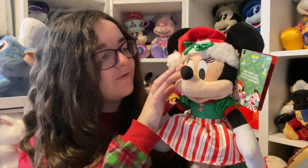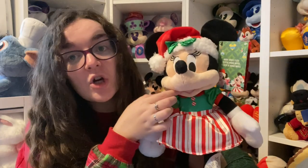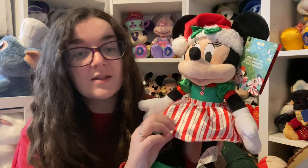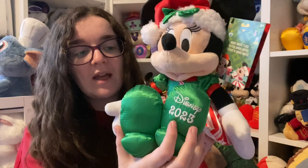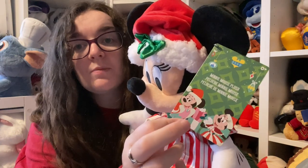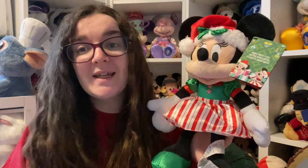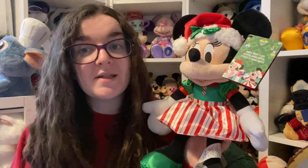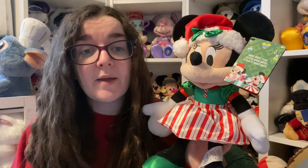Her outfit is a dress with a green top, red trim, red and white candy cane buttons which are just screen printed, and the skirt is a striped candy cane pattern also screen printed. She's got little green shoes, and it says 'Disney 2023' on her left foot — embroidered so you can feel it. These are actually the parks tags. These two parks plushes will be seen together when I decorate for Christmas but reviewed separately as they're not available on Shop Disney UK.